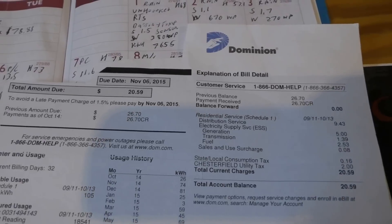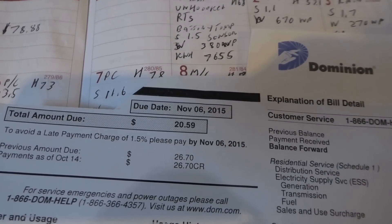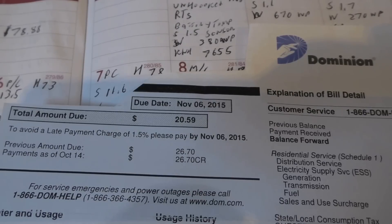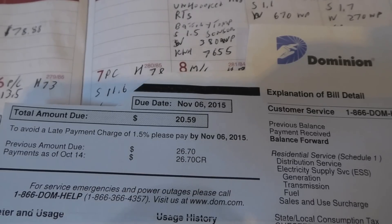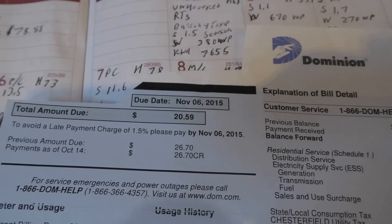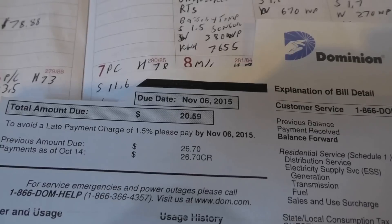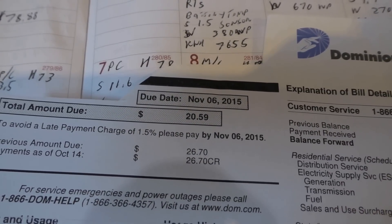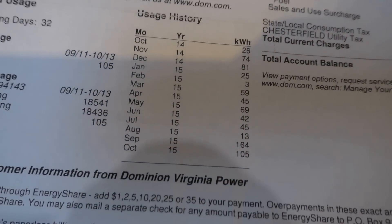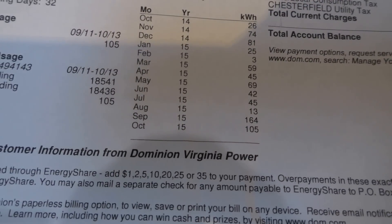Here's my power bill — this is twenty dollars and fifty-nine cents. I am grid-tying my AC output into my main power panel of my house, supporting all my loads. Everything I use in my house is getting supported by solar. That's proof — the proof is in the pudding. I burned 105 kilowatt hours this past month, so not too bad.